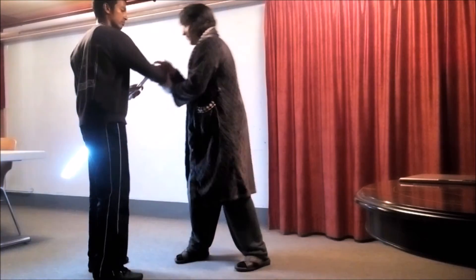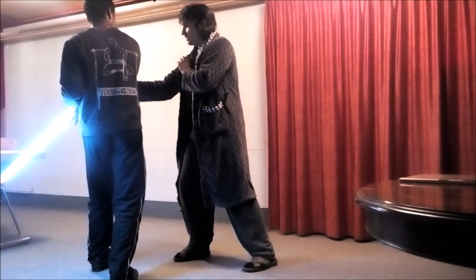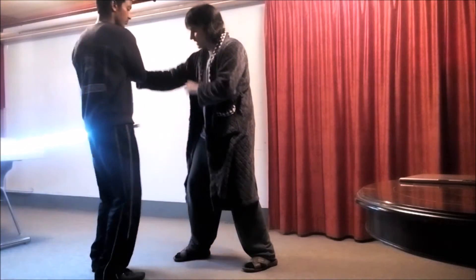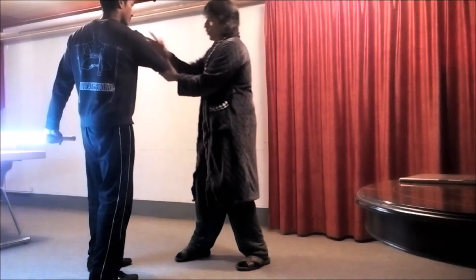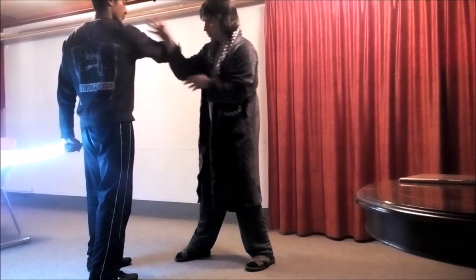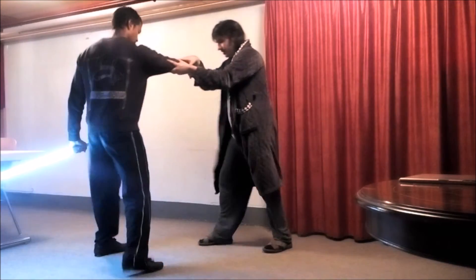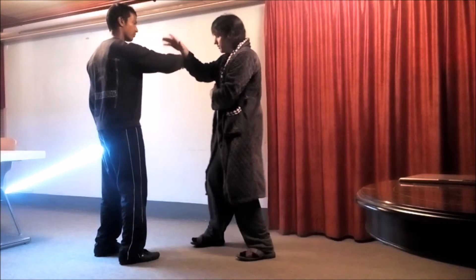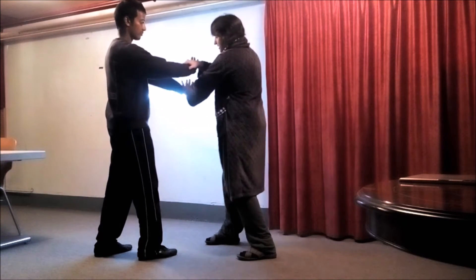And then strike him. At the same time, now he's attacking me like this. It's important that I keep my guard here, to be able to not be hit. And also, I control both hands here.